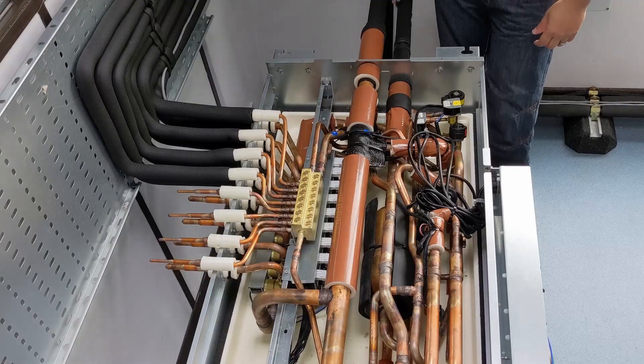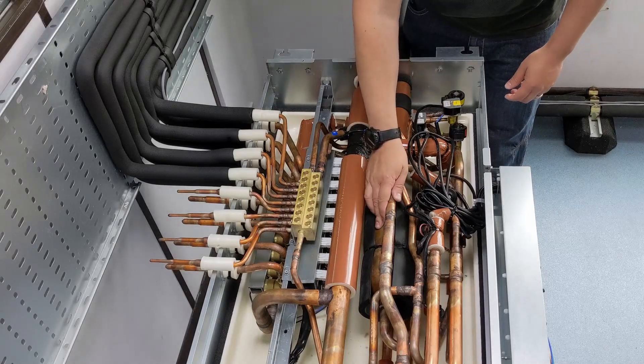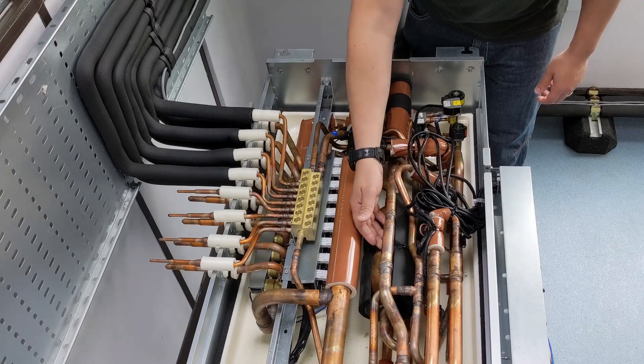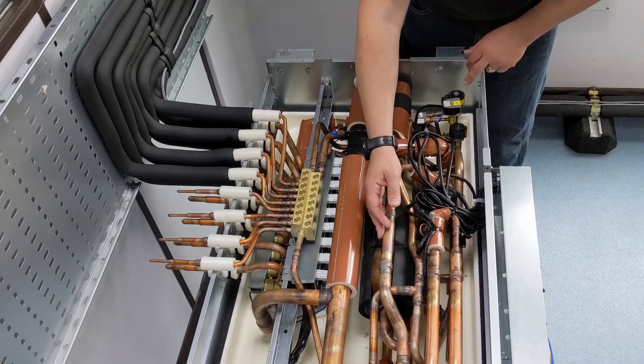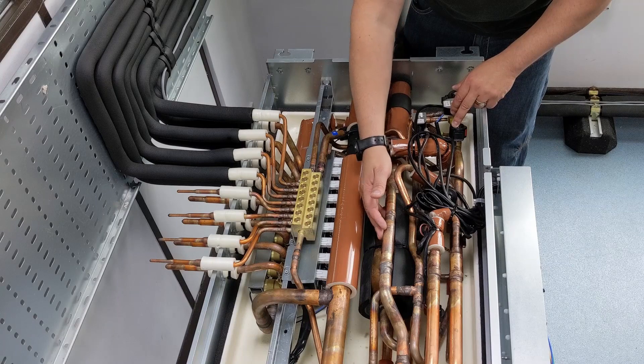That nice hot vapour is coming in from the outdoor unit straight into that BC box, and it's going to come into this gas-liquid separator again. It's not really acting as a gas-liquid separator at this moment in time because we've only got vapour coming in here. So I'll take the vapour off the top — LEV1 in this situation is actually shut because we're not needing to take any liquid refrigerant off.